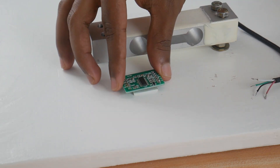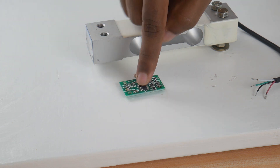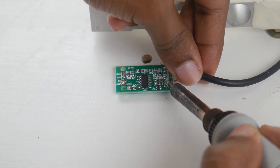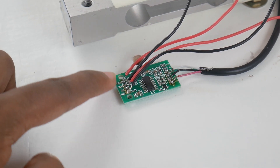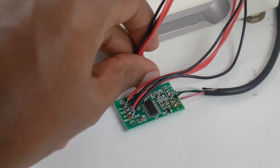The amplifier module is an essential component for coupling the load cell to the Raspberry Pi. Place the amplifier module near the load cell and solder all four incoming and outgoing connections. Refer to the circuit diagram given in the description if you have any doubts. Once the soldering is done, pass the wires through the hole that we made for that purpose.